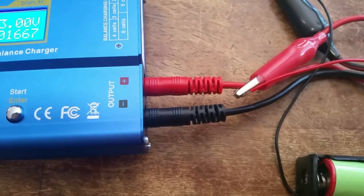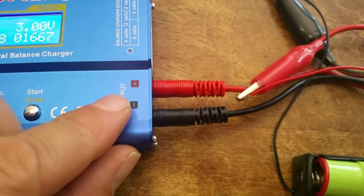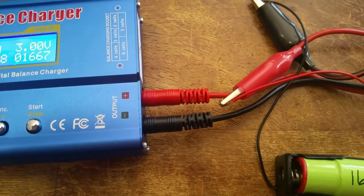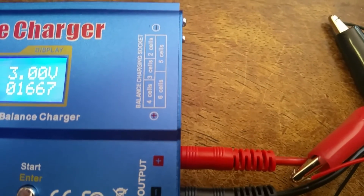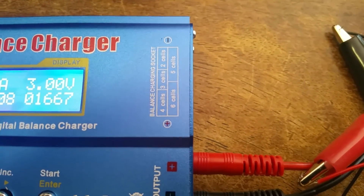You can only discharge each battery one at a time. This output here where I've got the jumpers connected is for discharge or charge of a single battery. These other sections which have multiple cells that you can hook up cannot discharge — they can only charge.